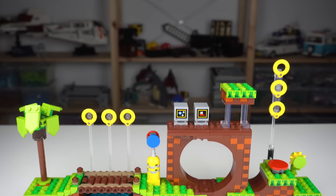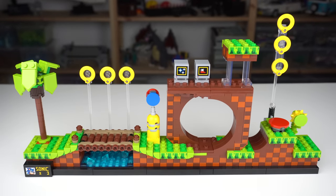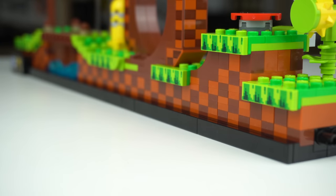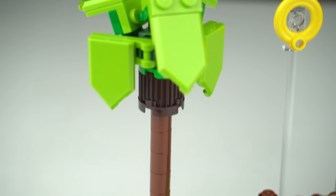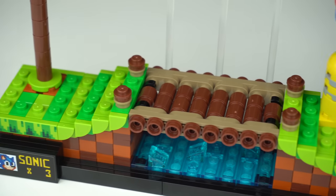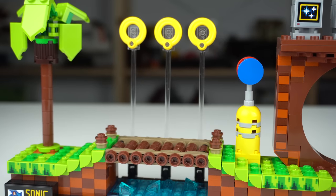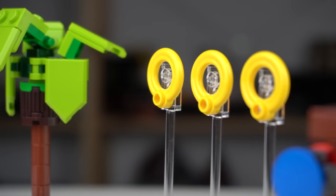Green Hill Zone is the first level of the game and it features a lot of the iconic elements the level had. You kind of feel like you're inside the game — right at the start there's the lives indicator, unfortunately a sticker, and the whole thing rests on top of a black stand LEGO Architecture style. The palm tree closely matches the design of the fan submission on the LEGO Ideas platform, and next there's a bridge built in a very interesting way. The water effect under the bridge looks nice and over it there are 3 of the iconic rings Sonic runs to catch, held in place with transparent bar elements.